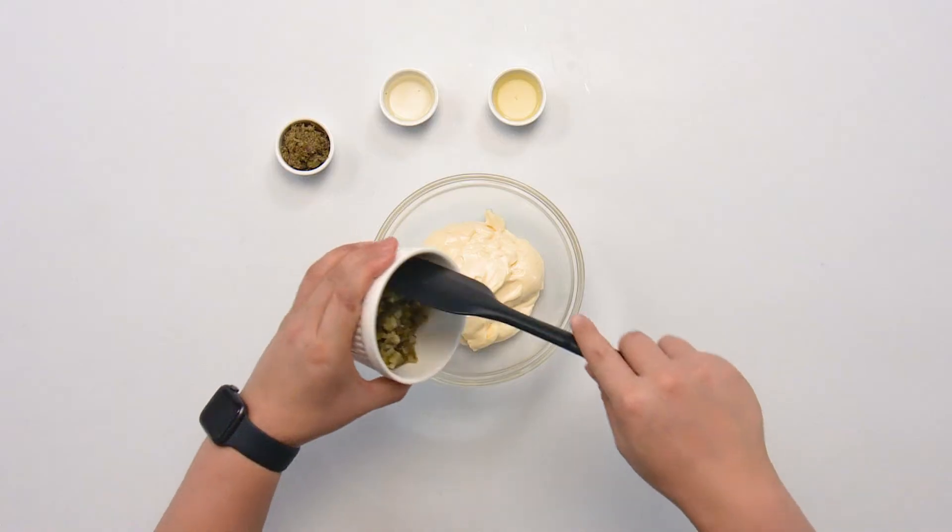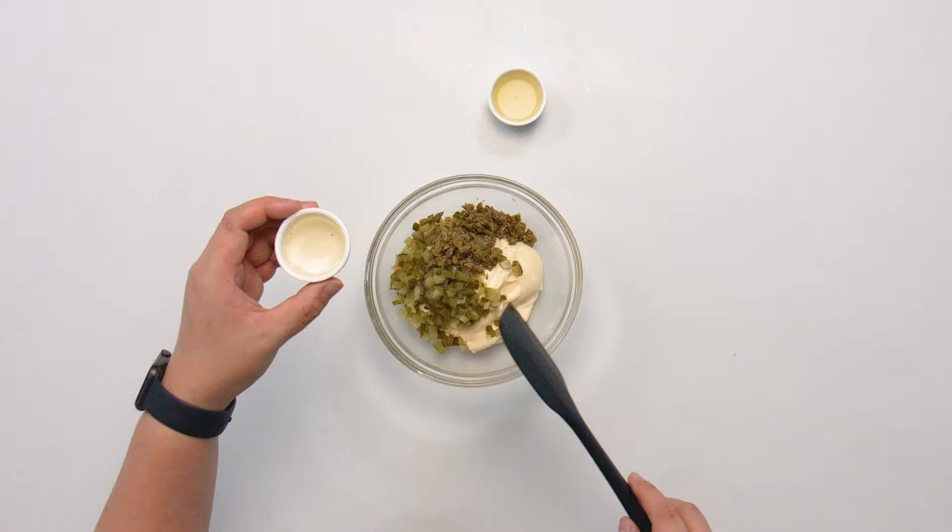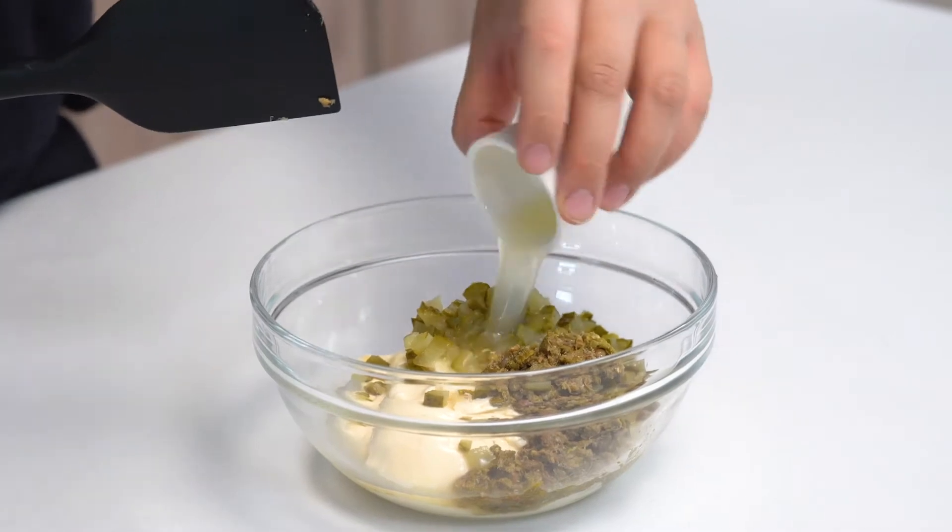To make our tartar sauce we're going to use a Japanese style mayonnaise because it's really nice and thick and acidic, and we're going to add some chopped pickles, chopped capers, and now we're going in with our pickle juice and lemon juice.